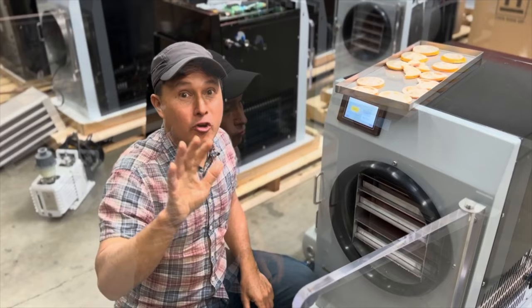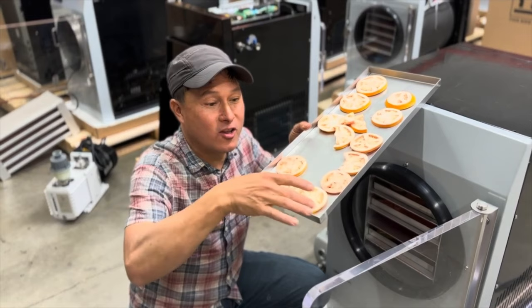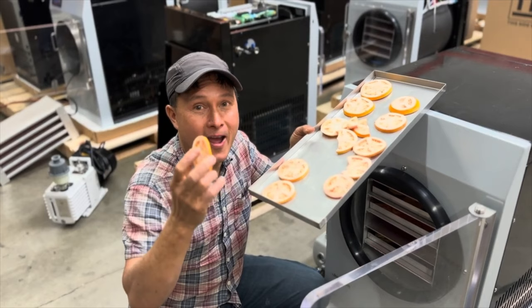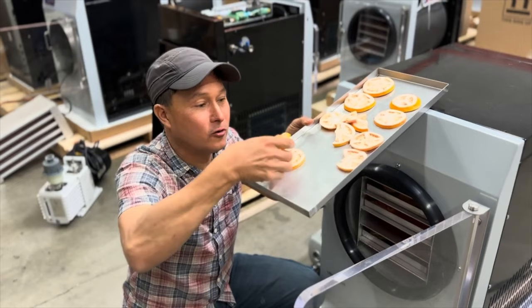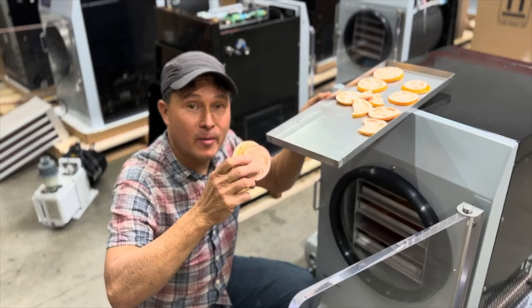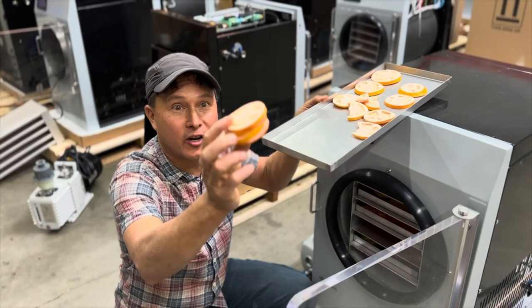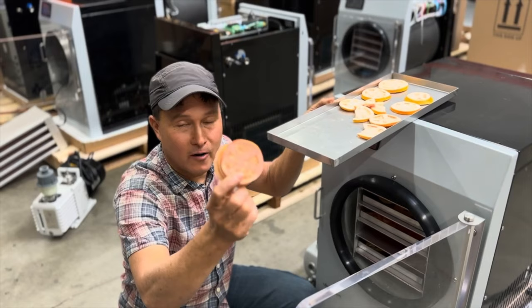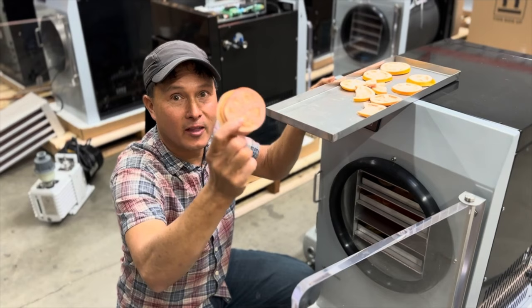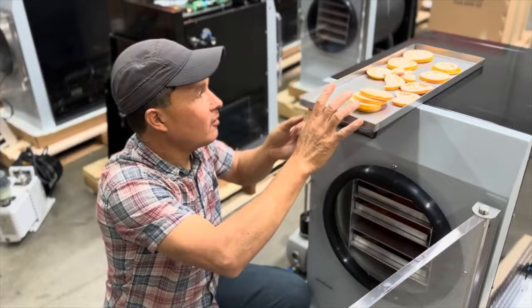Even the worst tomato you ever tasted now tastes better freeze dried because you're removing the water that dilutes the flavor. If you have a problem gaining weight on raw foods, freeze dry your foods - you're increasing the caloric content by removing the water. I could blend fresh tomatoes or tomato juice with freeze dried tomatoes and make an incredible tomato sauce because now the flavors are intensified with concentrated tomatoes. This also increases the nutrition because you retain more and can get a lot more into your diet.